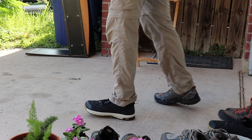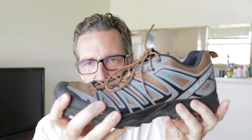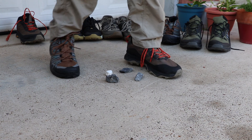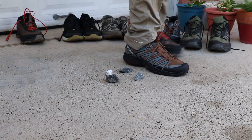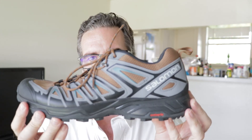Another test I did was a head-to-head underfoot protection test: I put one shoe on one foot, a different shoe on the other, step on a rock, and assess which foot feels the rock less. The Salomon performed okay — it tied with the Merrell Moab Speed for second place; when I had one on each foot I could feel no difference. The Adidas Terrex Swift R3 actually won this test, but it has a very hard, beefy rubber sole more like a boot, so it was always going to beat out these trail-runner-style hiking shoes.